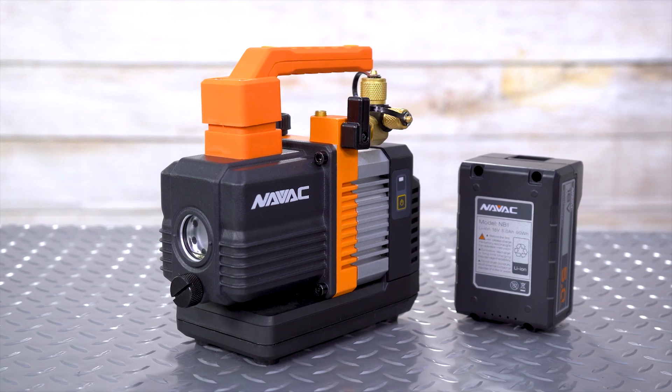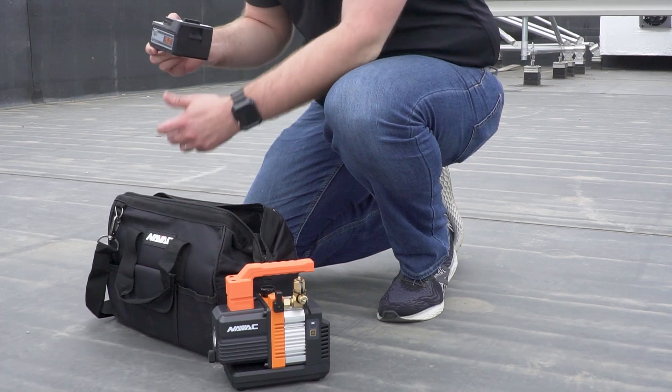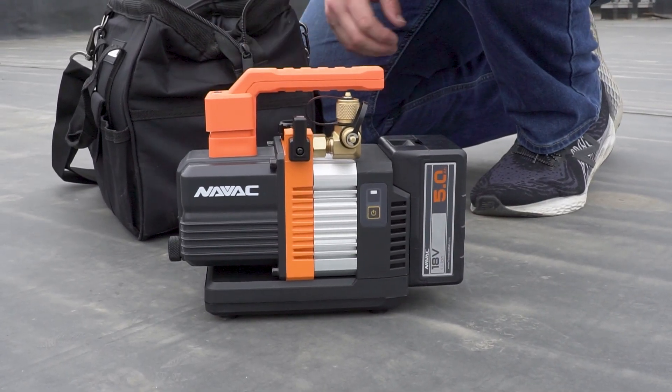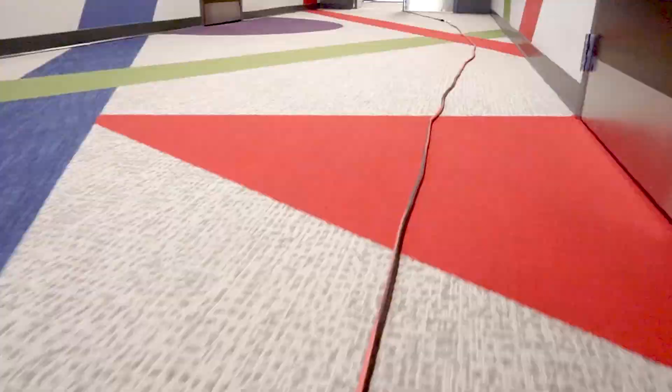Next up in recovery and evacuation, we have the Navac Cordless 2 CFM Vacuum Pump. Small but mighty — with the right hoses and setup, this machine can pull down some large systems. It's super lightweight and easy to carry, and no more worrying about finding an outlet for your pump.